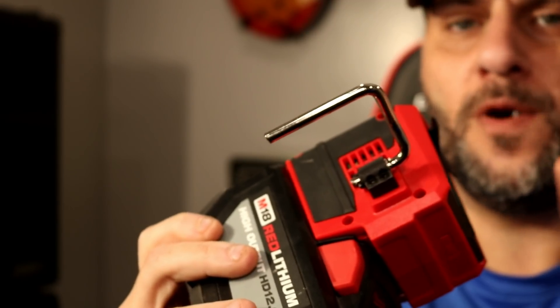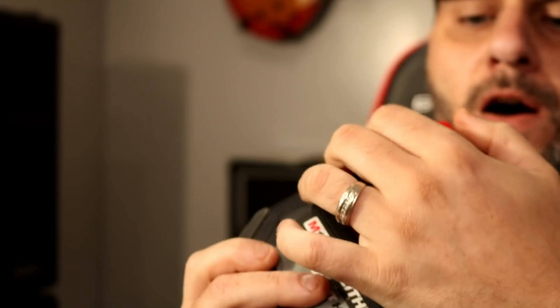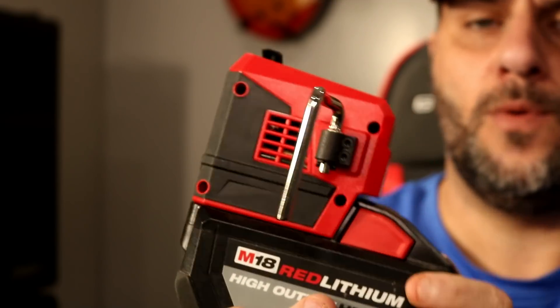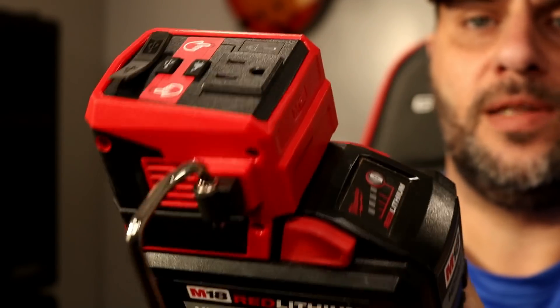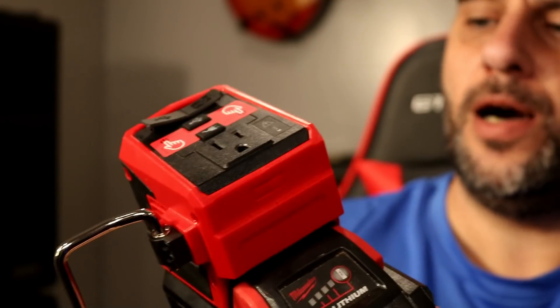One other thing I want to point out before I forget is this rafter hook. I'm really happy they put this on — if you're using saw horses or you're around the shop or the worksite, you can hang this. You don't have to worry about it falling off because it does get a little bit heavy, especially with a larger battery. So if it's not stable, you don't have to worry about this falling off your worksite and busting. You do have a really solid build-up on top.